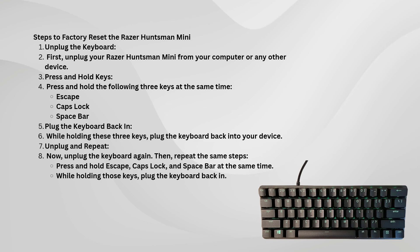Now, while holding all three keys, you will plug the keyboard back into your computer or device. It's important to keep holding these keys throughout this process. You should notice that the keyboard's lighting might change, indicating that the reset has begun.